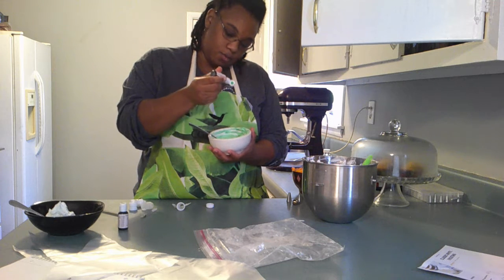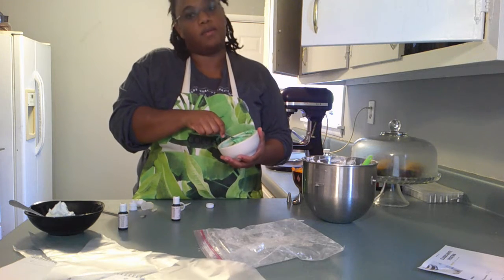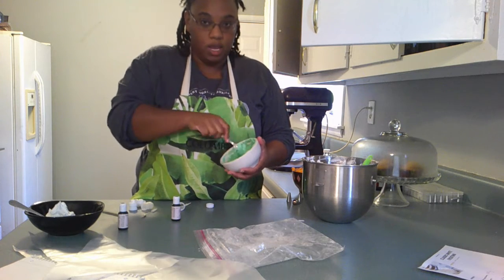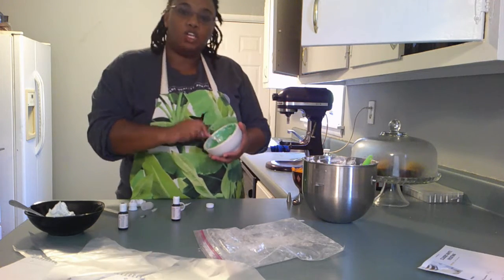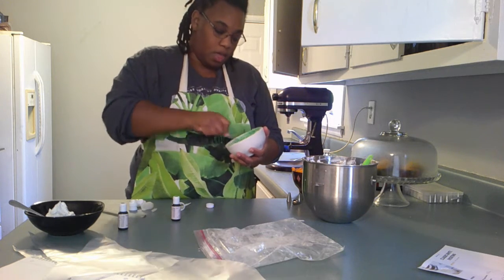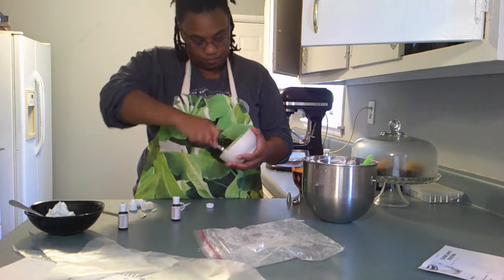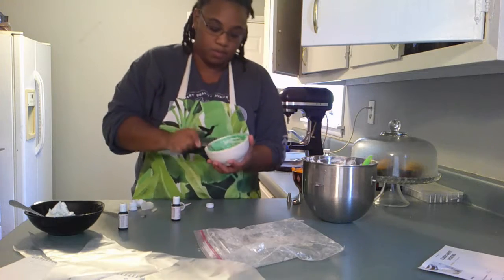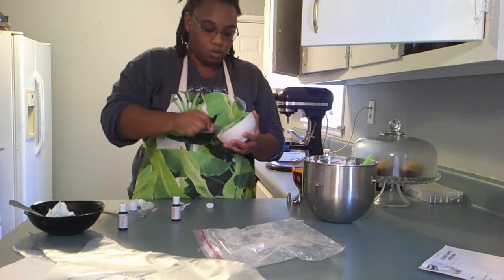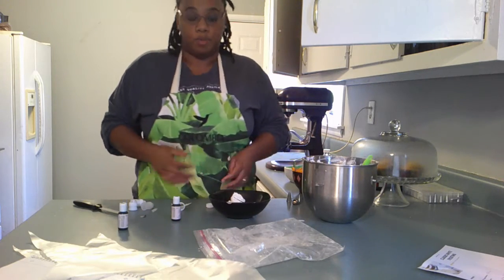That's three and four — I count where I left off so that way I know how many drops it took to make the green I need. Always keep in mind: green, black, red, and blue — those colors get darker the longer they sit. This color is actually perfect for where I want it to be, especially since we really only use this for the leaves for our jack-o-lantern. I'm going to show you guys how to prep your piping bags too.